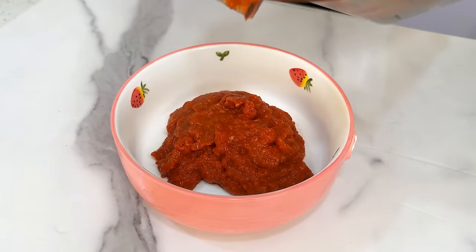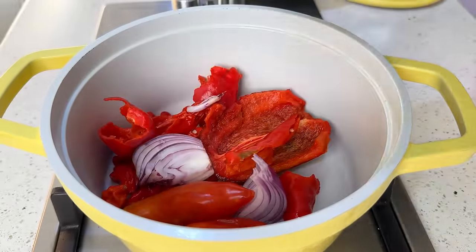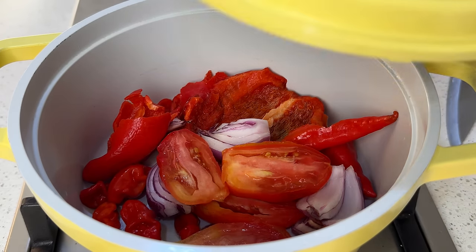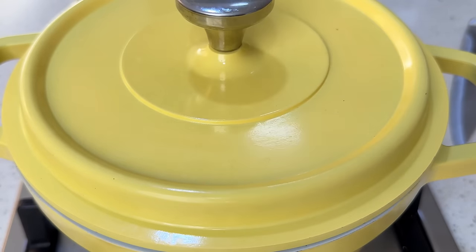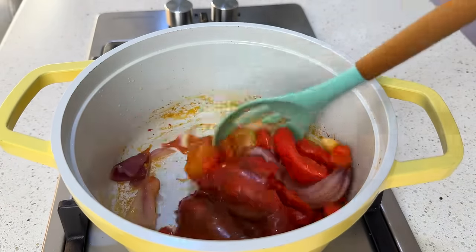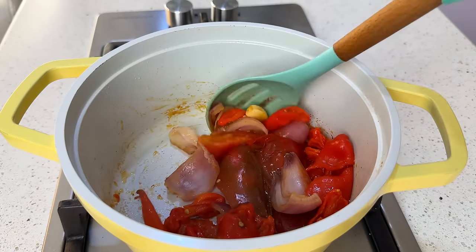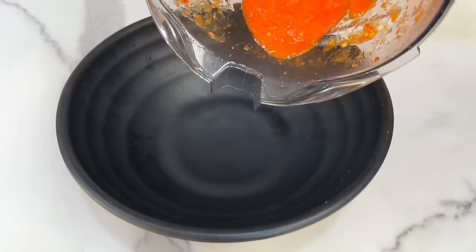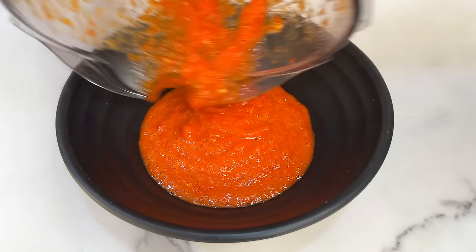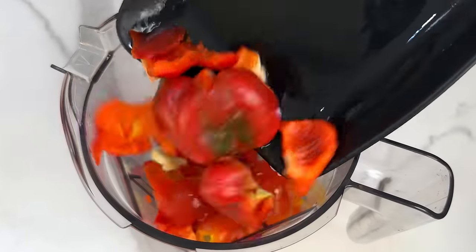If you don't have an oven, you can also use your pan — just comment below and we'll do a video on that. The second method is to boil your peppers and tomatoes first, then blend. Pour your peppers and tomatoes in a pot on medium to low heat — don't add water, the tomato juice will help them cook. After about 15 minutes they're soft. Put them in the blender as-is and blend.